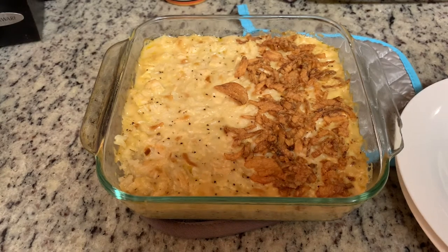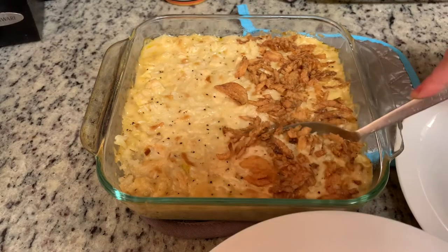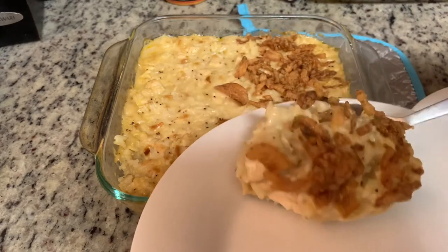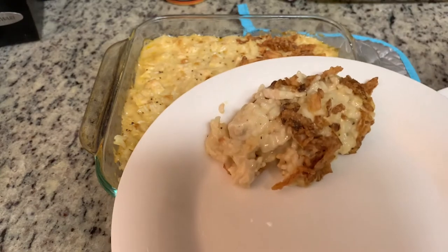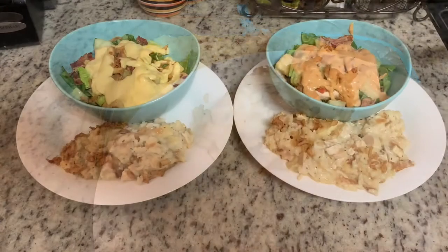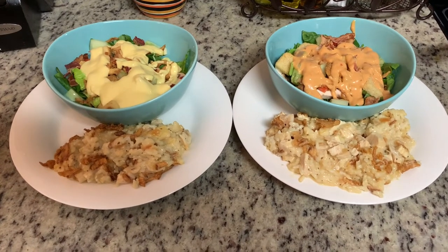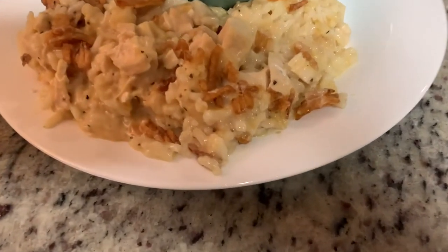Here is the finished casserole. I let it set for about 10 to 15 minutes to cool down, then served it up. Here are the finished plates — I served this with some side salads. My salad has some homemade honey mustard, and my husband chose some Thousand Island dressing. And that's dinner tonight.